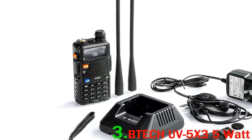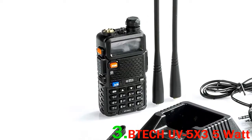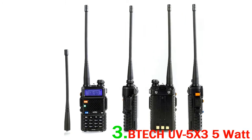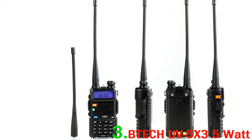Battery life is excellent. We listened just to channels and it lasted for three days in total. This is pretty good in our experience. One issue we found was that we couldn't extend the receive/send frequencies.